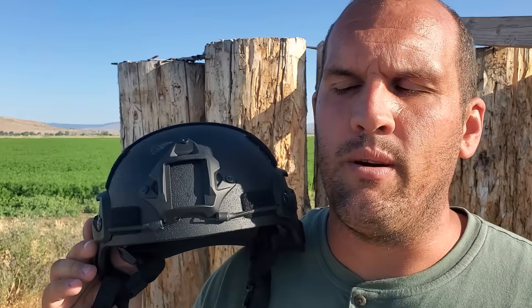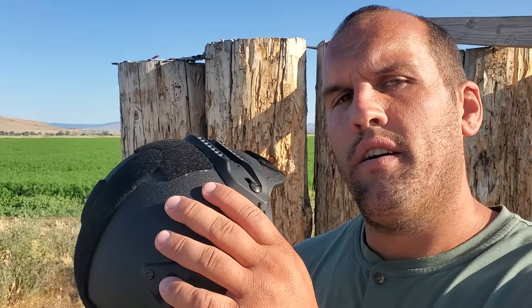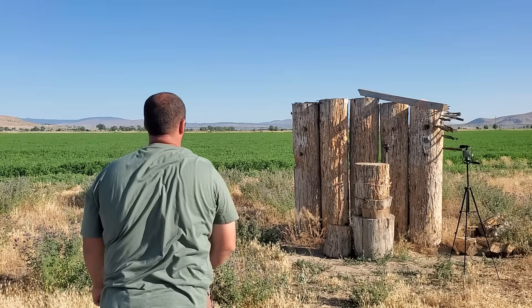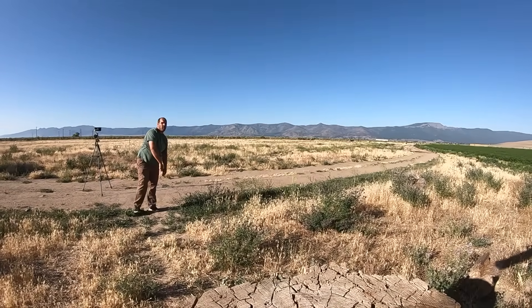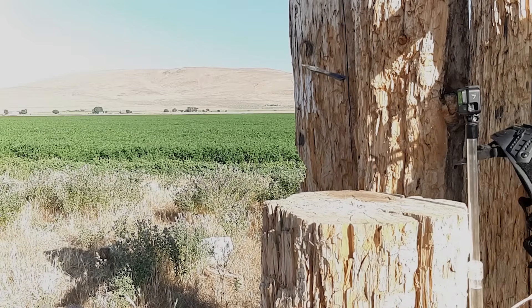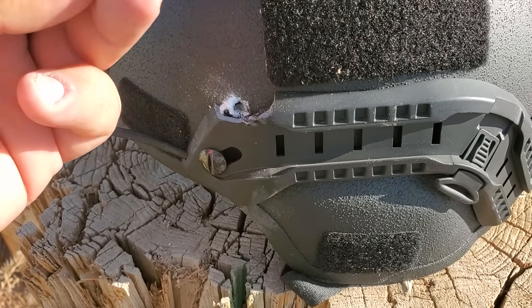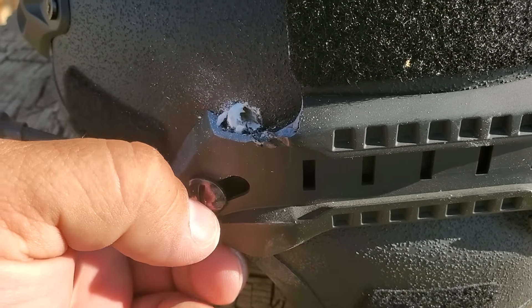Up next is a modern military helmet. It's supposed to be Level 3A, so stopping up to a .44 Magnum. It feels and sounds like plastic — it might not be what I think it is, but we're going to test it anyway. Looks like Kevlar with a plastic coating over the top of it.